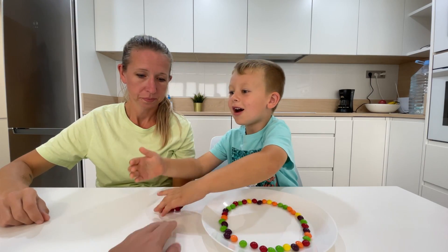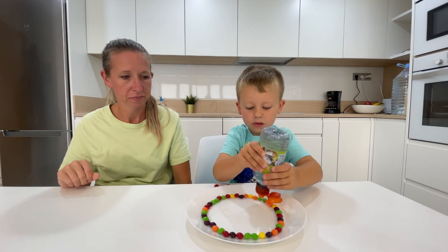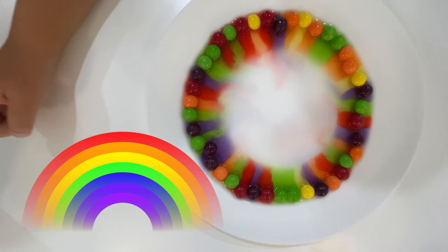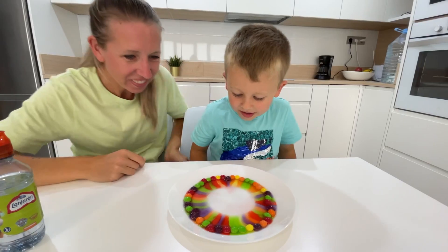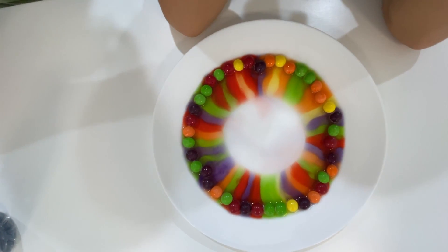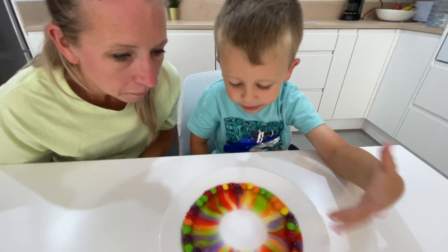That will be too awesome! Yeah, yeah. Look here — what can the water do with the colors? It's rainbow! It looks like the water is dissolving some of the candy. He wants to look! Wow, the color is going all the way into the middle. They are going in — let's see.